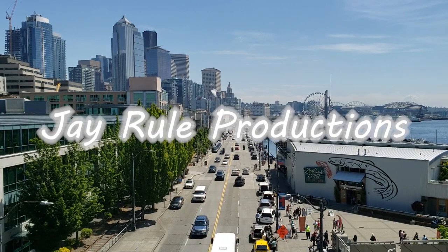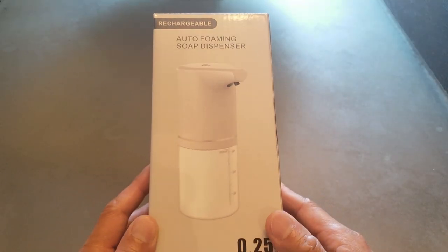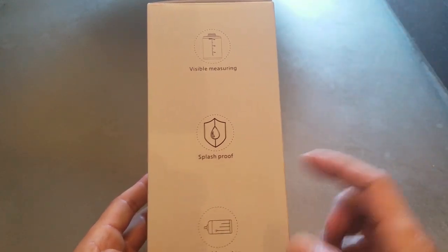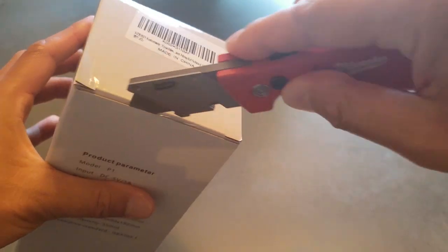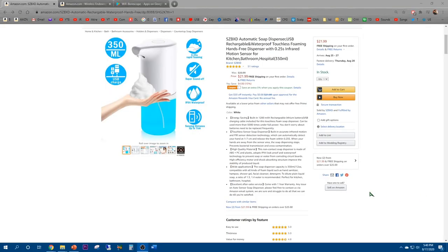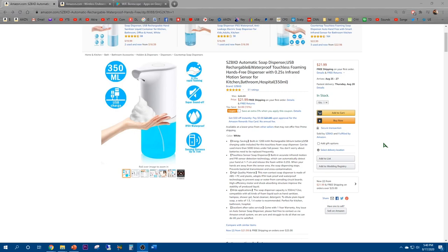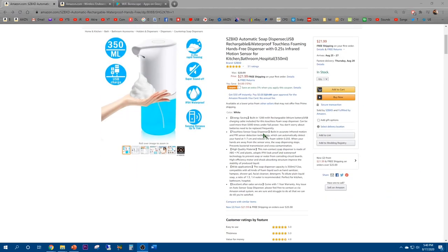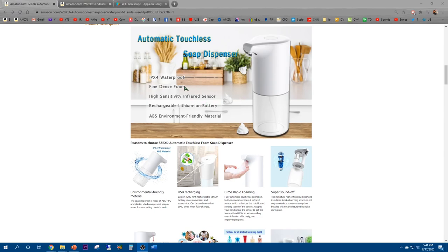Alright guys, I'm excited to clean my hands! Here's a rechargeable auto foaming soap dispenser — 0.25 second rapid foaming, visible measuring, splash proof, durable motor. The SZB XD automatic soap dispenser is USB rechargeable, available on Amazon for $21.99. It features energy-saving touch sensor dispensing, auto foaming, waterproof design, and plenty of good reviews.